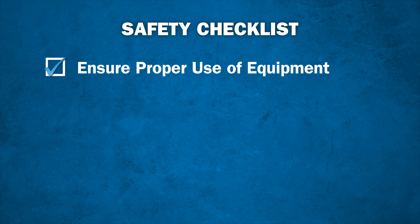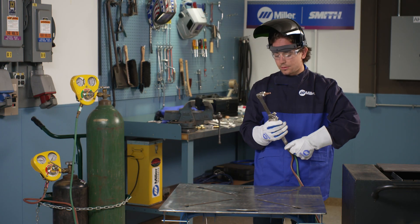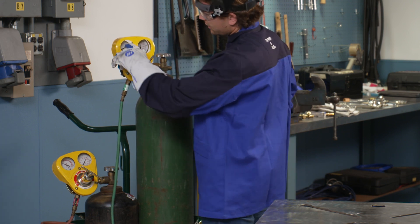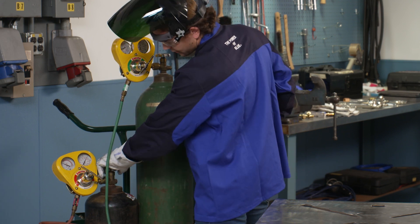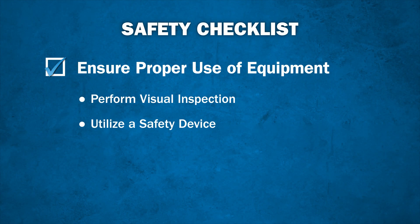Next, ensure proper use of equipment. Always perform a visual inspection to check the quality and condition of the equipment. Check that levers and valves work properly, and that threads and regulators are clean with no grease or oil. Many hazards can be eliminated by simply being aware of what condition the equipment is in. Take advantage of safety devices such as check valves, flashback arrestors, and regulator hard hats.